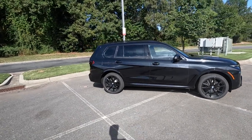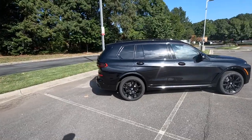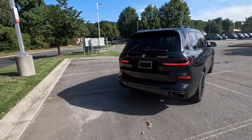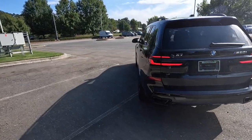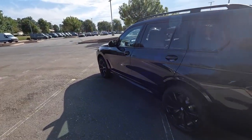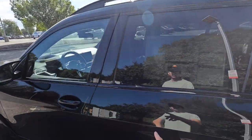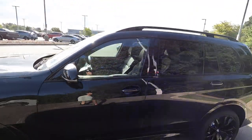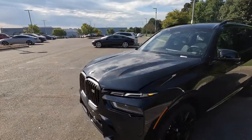Hey everyone and welcome to the channel. In front of us we have the 2024 BMW X7 M60i finished in black sapphire metallic. The MSRP for this model is $121,000. We have a lot of options for this particular BMW, and this is also the highest trim level that you can get for the X7.